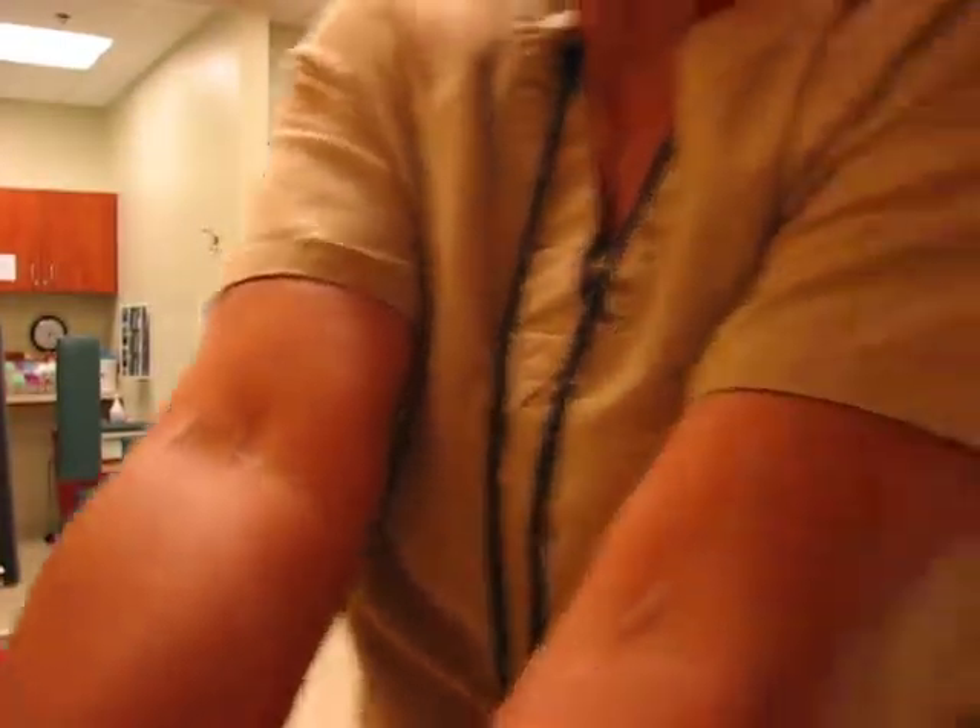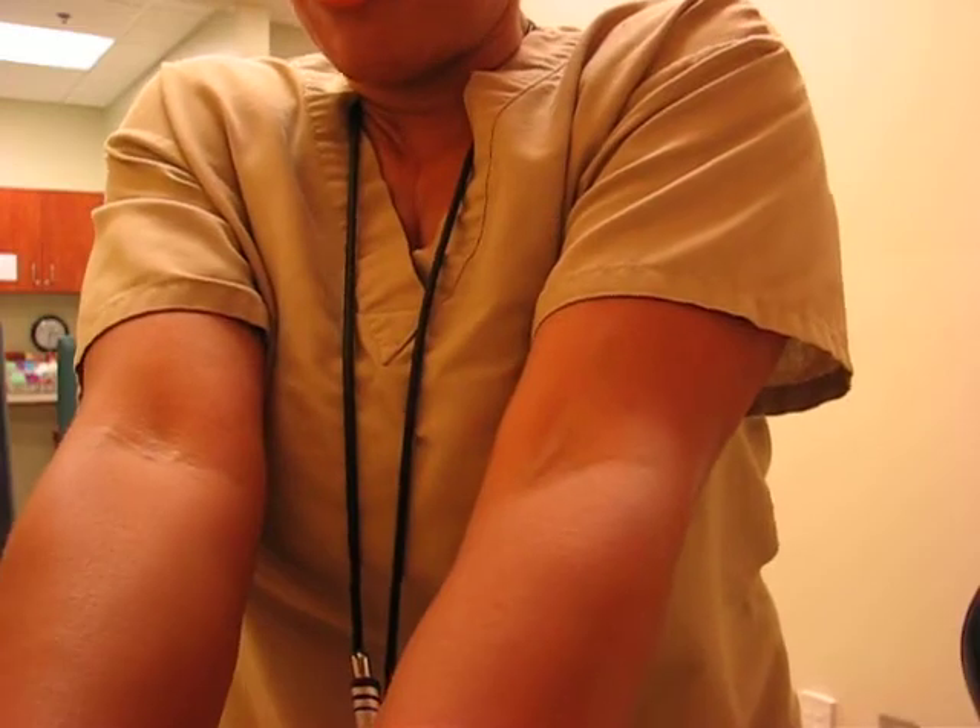You can kind of see my veins. But misconception — you see them, they're good? No. It's all about what you feel.